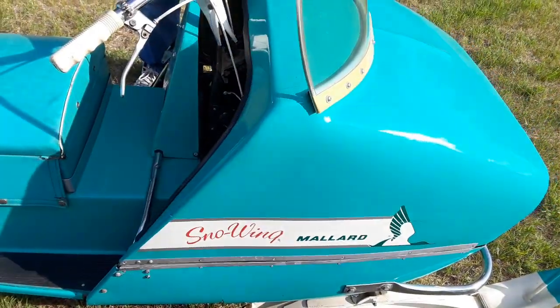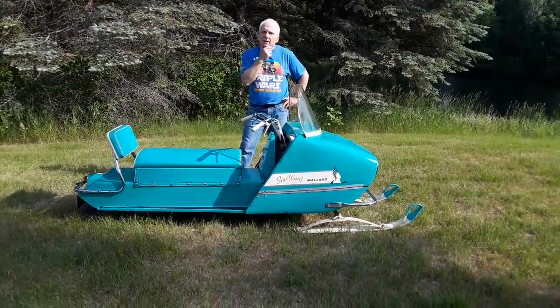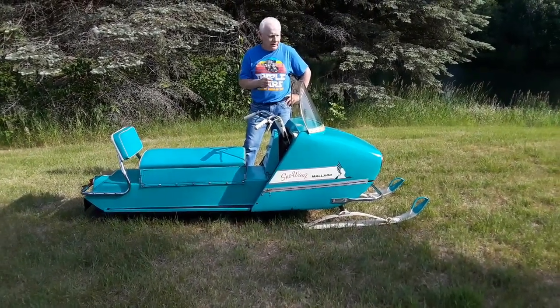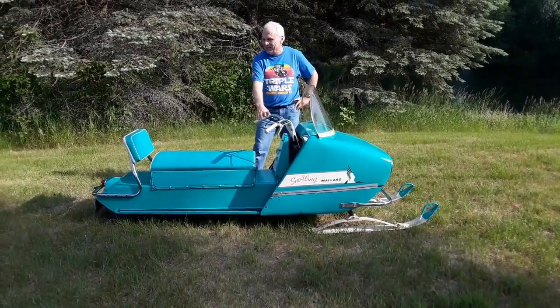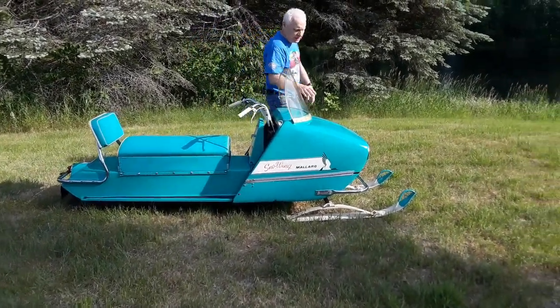I dropped it off at the World Snowmobile Headquarters Museum in Eagle River — the snowmobile museum next to Derby Track. It resided there a few years. I've just brought it home and I am excited to get it in the sunshine again and show it off. So let's take a look at more of the details on this thing.